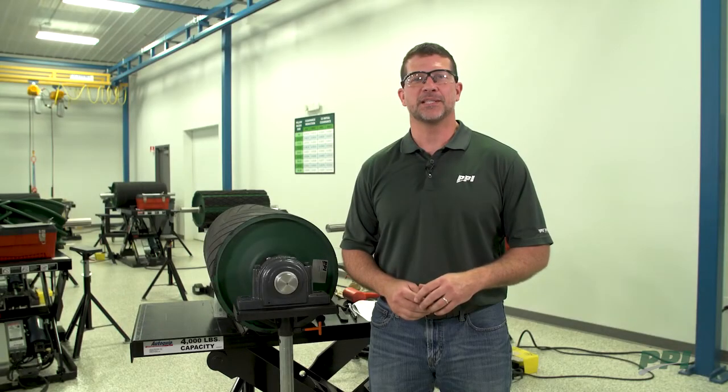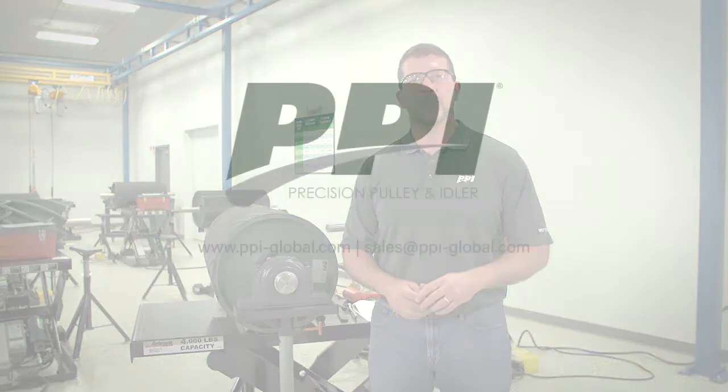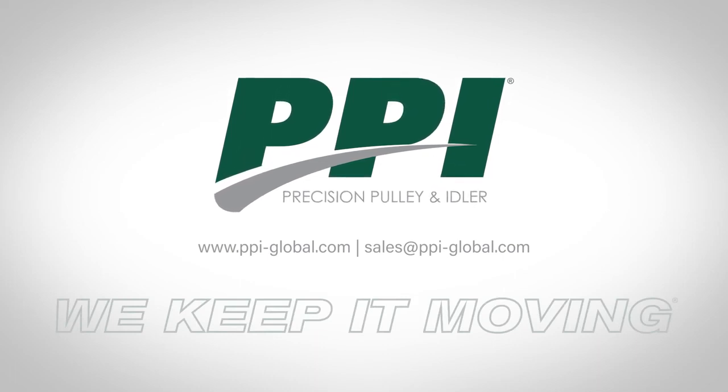That concludes proper installation of an SAF-style bearing. For more information, please go to our website or contact your local PPI representative.